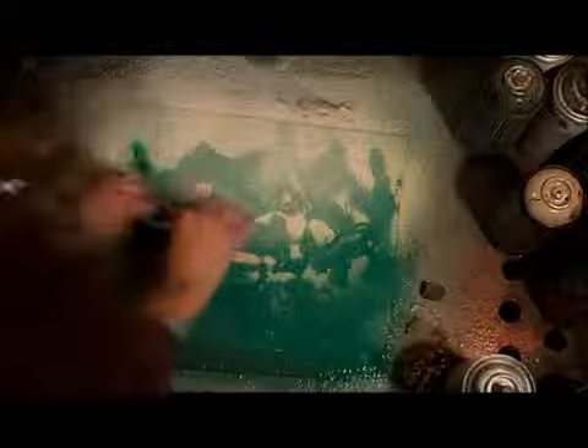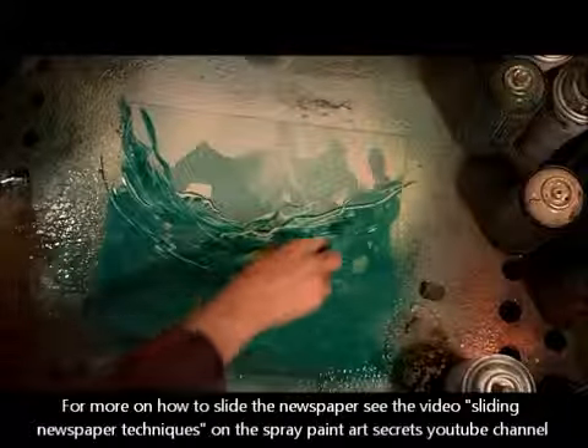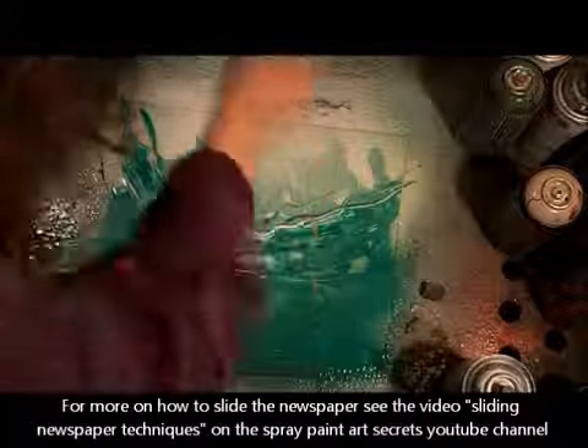Now we're gonna make something a little bit closer — our next layer, maybe a fallen tree or some fallen stuff. Just take that newspaper and quickly slide it in a u-shape. Then detail a little bit with your fingers, fill in where you want it a little bit darker, make some branches with your spatula, and accent some lines where the sun is hitting that fallen tree — still very abstract.